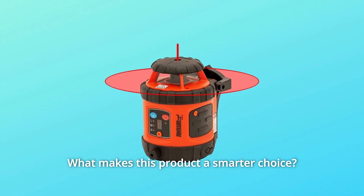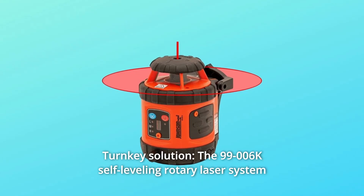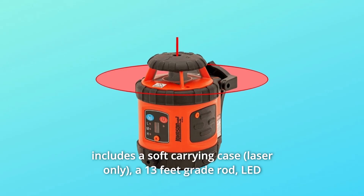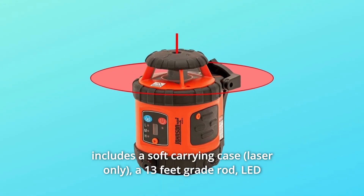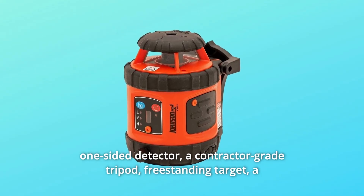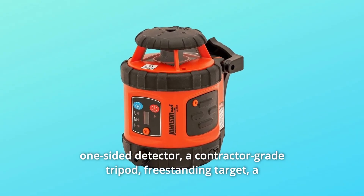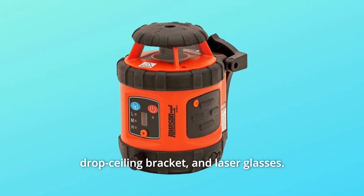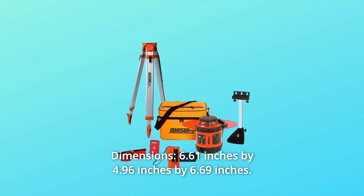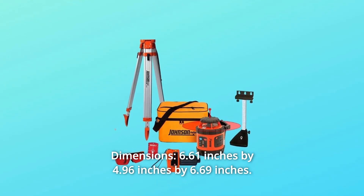Number 1: Turnkey Solution. The self-leveling rotary laser system includes a soft carrying case, a 13-foot grade rod, a lead one-sided detector, a contractor-grade tripod, freestanding target, a drop-sealing bracket, and laser glasses. Dimensions: 6.61 inches by 4.96 inches by 6.69 inches.